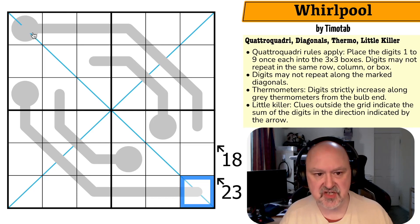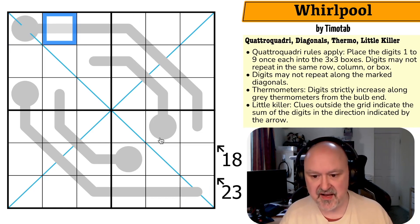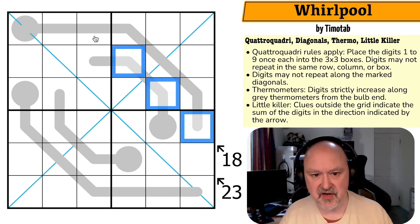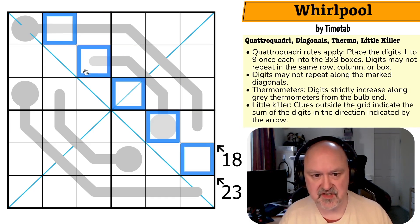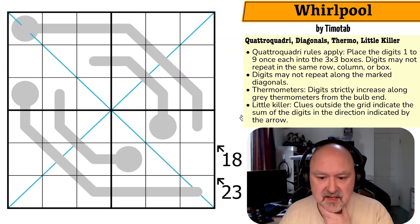Thermos — digits must strictly increase as we go along the thermos, so each digit will be higher than the last as we go along. And little killer: the digits on the pointed-at diagonals must sum to the given total. These digits will sum to 18, these digits will sum to 23. That's all we've got to go on. I'm going to restart the puzzle to restart my timer — let's give this a shot.